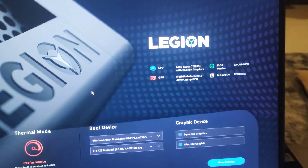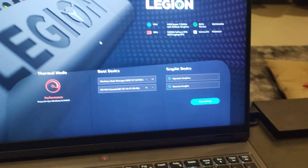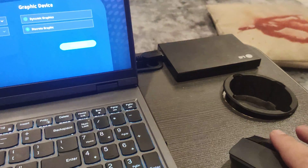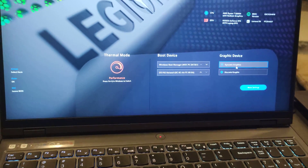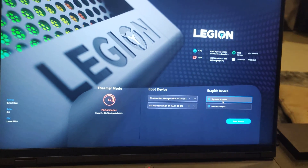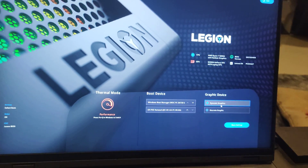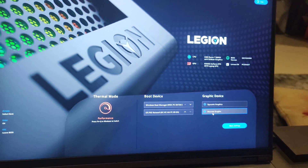Here is the BIOS, and you can see that I'm on discrete graphics. Your mouse will not work here so you have to use the trackpad. If you go to dynamic — since I selected turning off the MUX switch — when I got into the BIOS, discrete graphics was already selected.